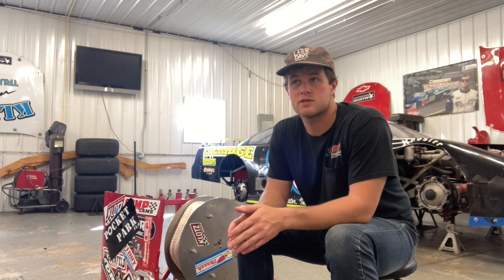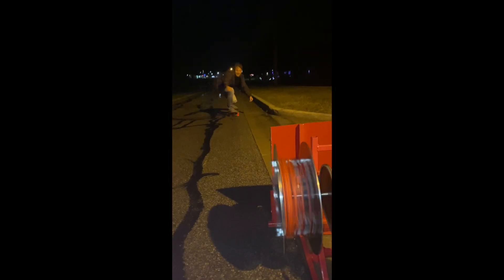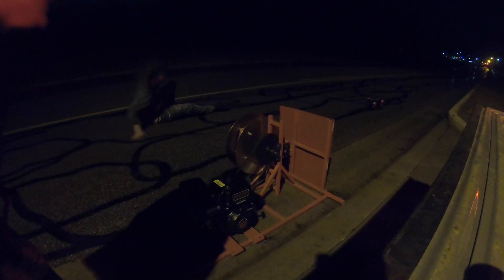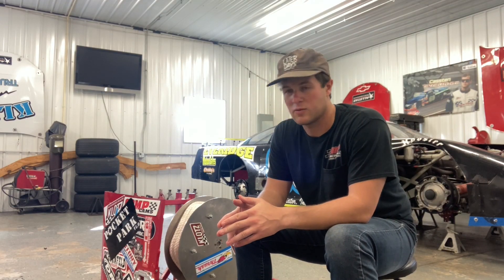After we finished building it, we didn't have any snow yet. So the first thing we did was test it with our longboards. There was a car coming, I got scared. Let's send it, bud. This thing is legit.